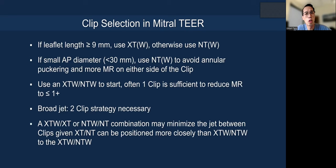How do you select which clip to use? We first go by leaflet length. If the leaflet length is nine or more millimeters, we tend to use the longer clip — the XT or XTW. Otherwise, you use the NT or NTW. It also depends on the mitral valve area and starting gradient, because sometimes even though the leaflets are long, you might not want to use the longer clips because it can risk mitral stenosis.